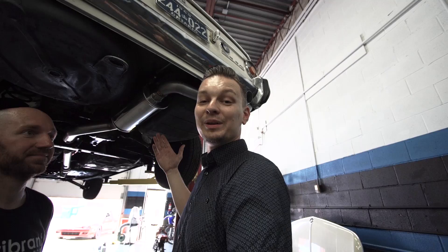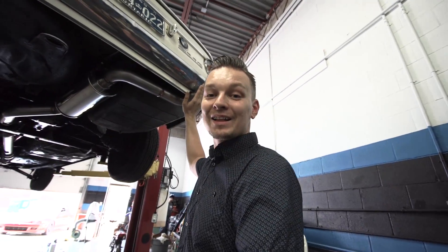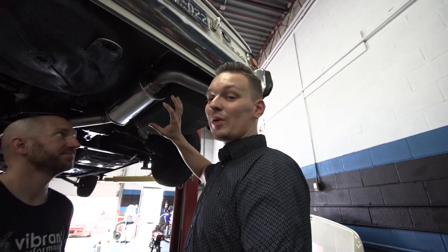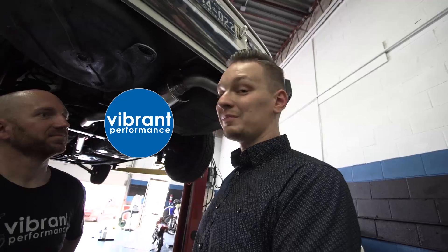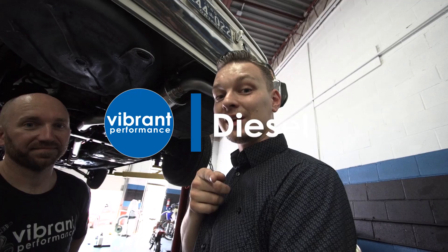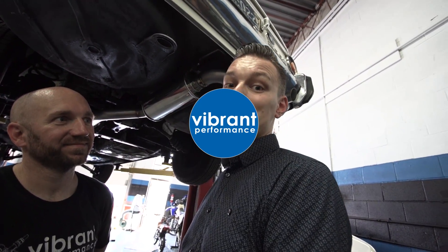The exhaust is completed and I am super excited, super stoked. This is exactly the way I want it to look - it looks OEM but it's beefier. Make sure you check out Speed Academy's video - we're going to throw up a link for you guys - and see what they're up to. See if Jay's got his exhaust done. I'm sure theirs looks amazing.